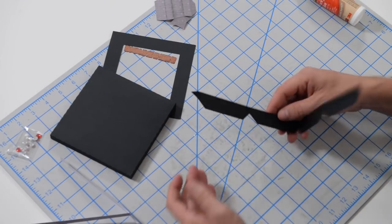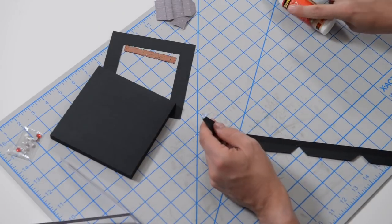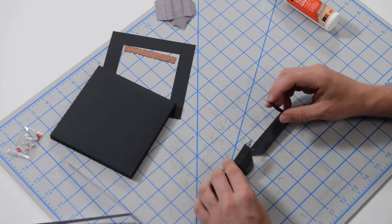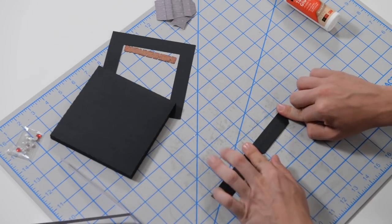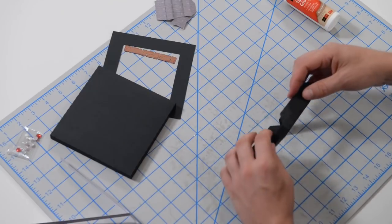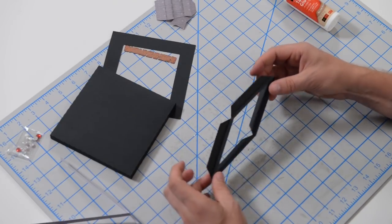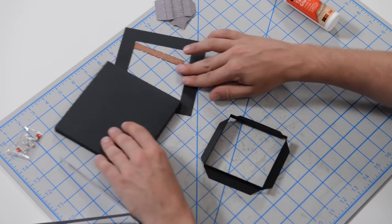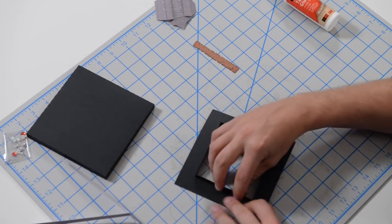If you hear a little banging around in the background, that's just wind outside the studio — it's really windy today. Take this side and push it down — that should connect perfectly. It's a symmetrical piece, a perfect square, so it should fit perfectly. Next, flatten this out again, take these tabs and fold them — a valley fold so the tabs are sticking out. Take this piece and stick it over the other piece; it should just kind of pop right in there — there's our little lip.